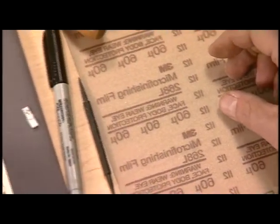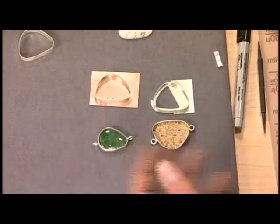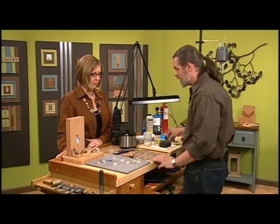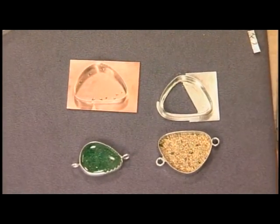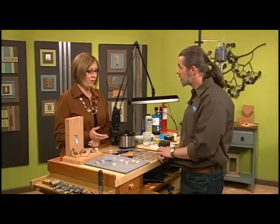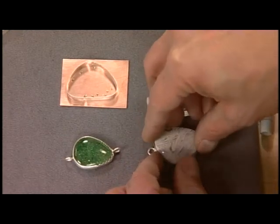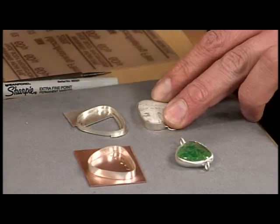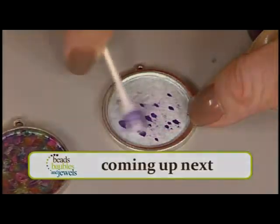Now we need to solder the bezel onto a backing. You can do any kind of metal — brass, copper — it doesn't have to be sterling. This gives it more structure and also holds the back of the stone in. Of course, if you had a piece of glass or something transparent, you don't have to put a back on your bezel. Our final step is putting the stone in nice and level, and then taking your burnisher and pressing down the bezel all the way around the stone. Thanks so much, Mark.